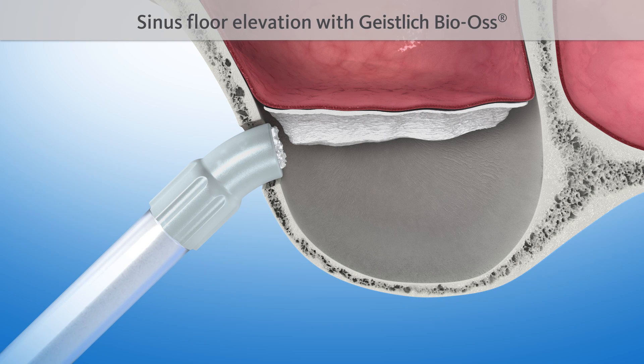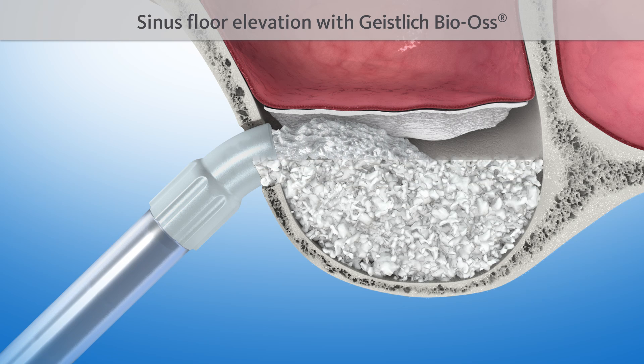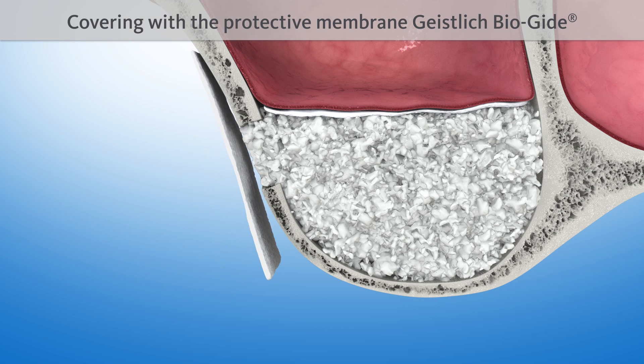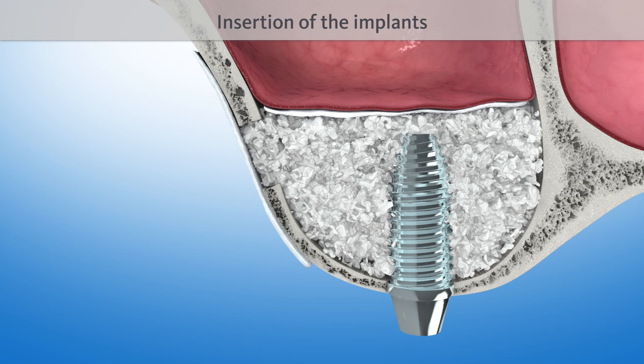The sinus floor is then elevated with a proven bone substitute material, such as Geistlich Bio-Oss. The lateral opening is covered with another protective Geistlich Bio-Gide membrane. Finally, one or several implants are inserted.